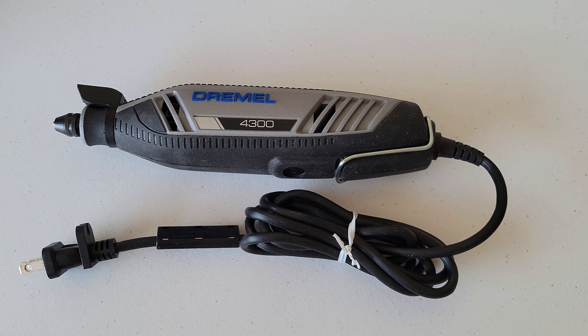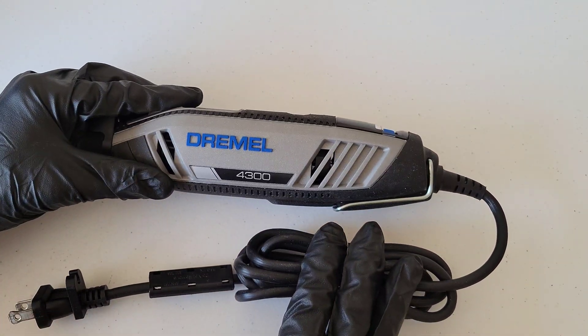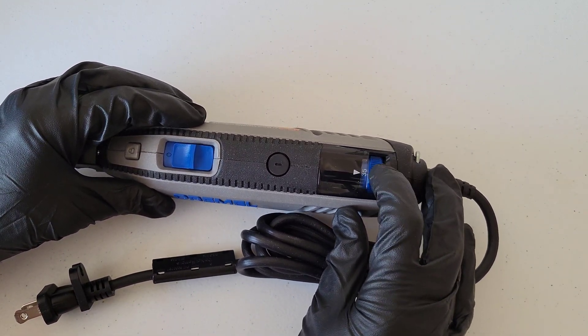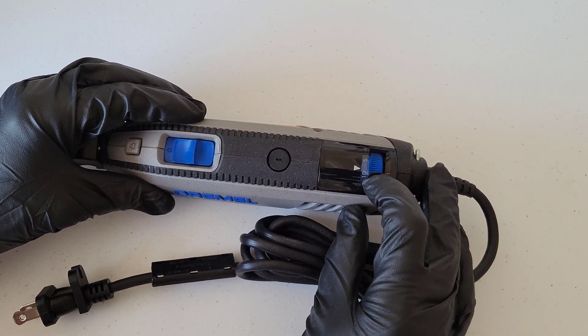Welcome to the video. Today I'm going to show you how to find out which speed setting to use on your Dremel tool. This one here is the Dremel 4300, and it goes anywhere from 5,000 RPMs all the way up to 35,000 RPMs.